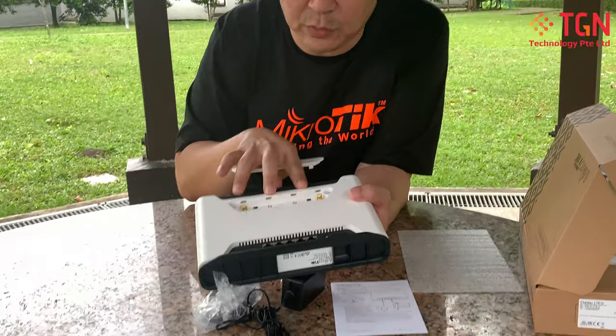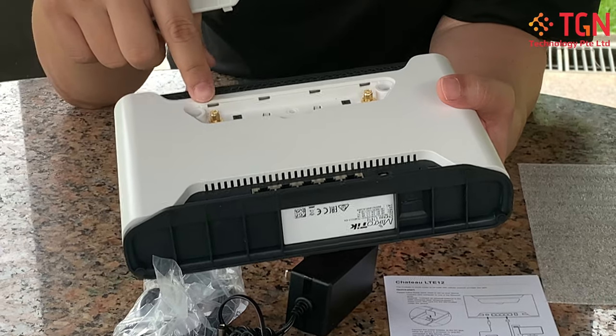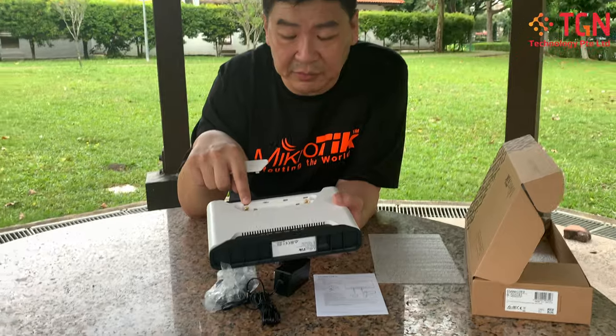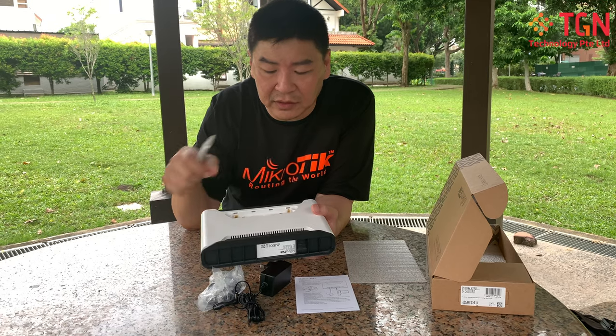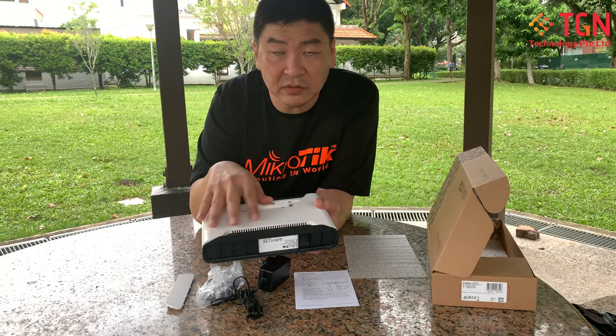Removing that flap, you can add external LTE antennas using SMA connectors. If you need pigtails or LTE antennas, do let us know — we do have stock for them, not an issue.